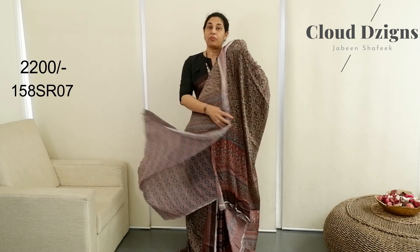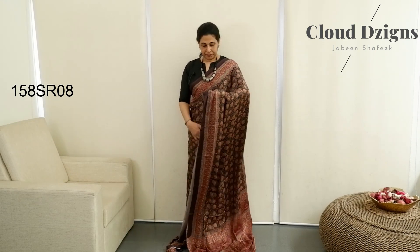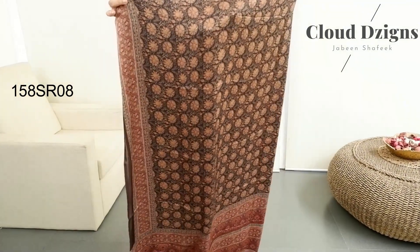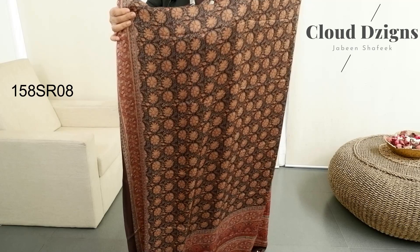This is blouse material — maroon-blue combination with blouse material. Deep coffee brown with rustic brown combination.